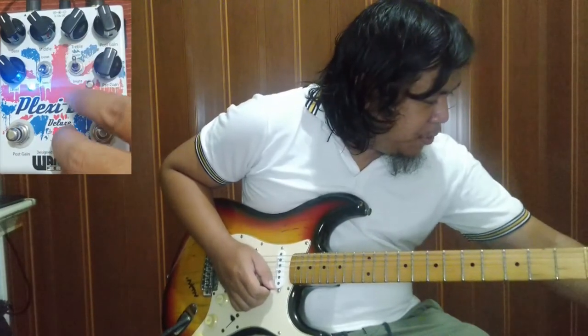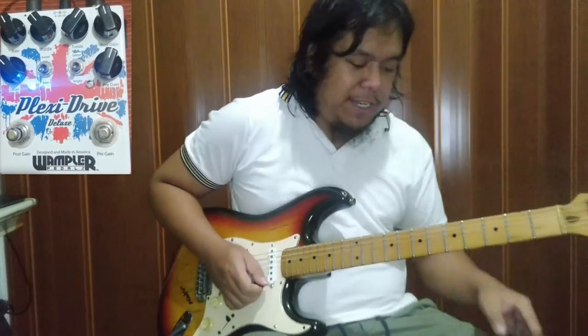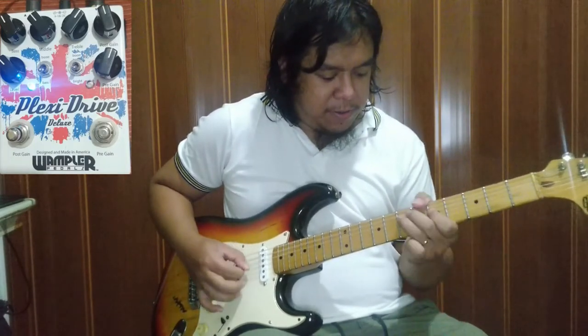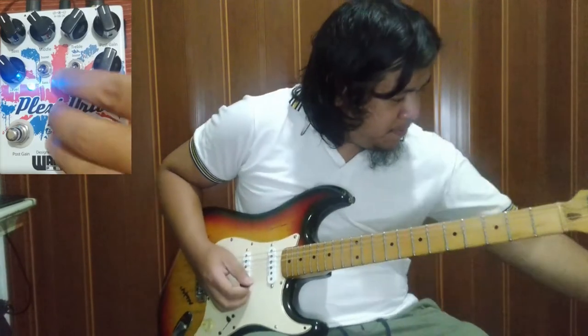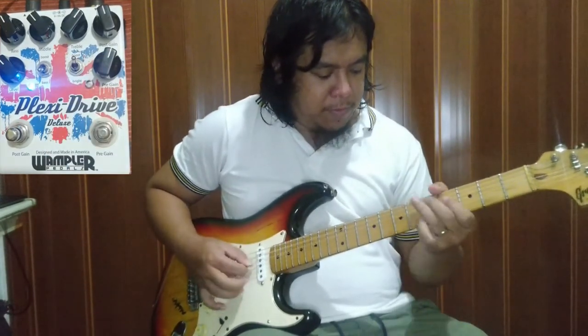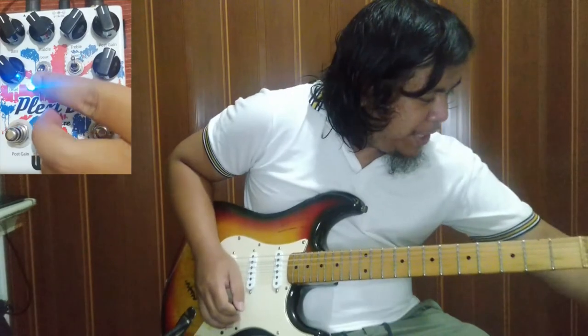Ang maganda dito, may treble boost siya. Naka-on siya kanina — ganito siya pag wala. Tapos mayroon siyang bass boost.